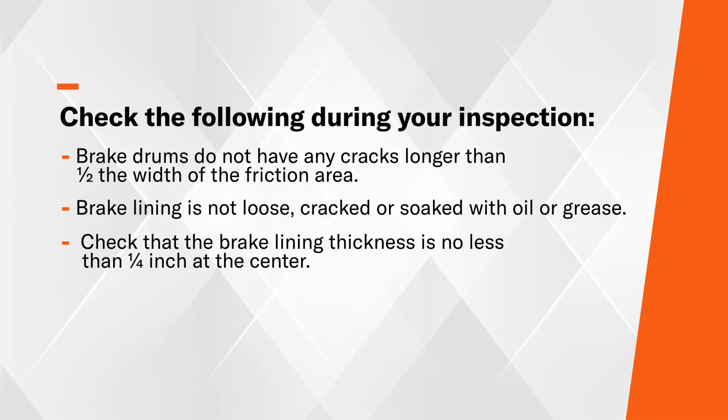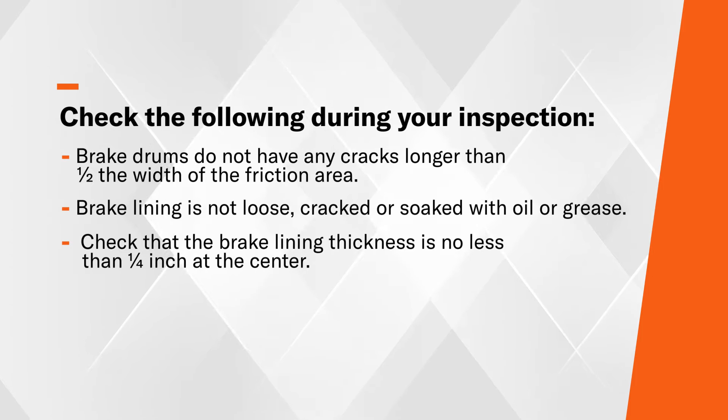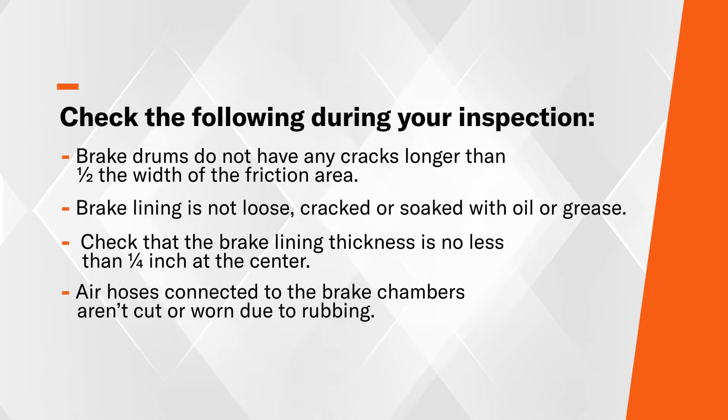Make sure that the brake lining thickness is no less than a quarter inch at the center. Next, you want to check the air hoses to make sure that they are not ripped, torn, or frayed.